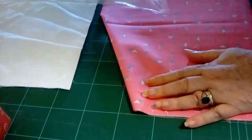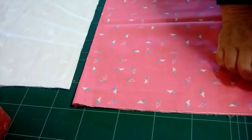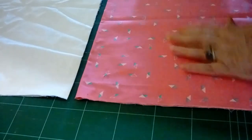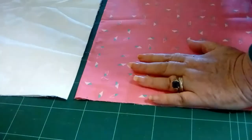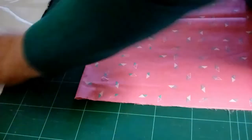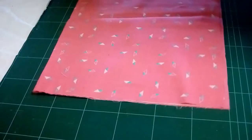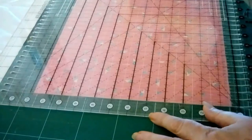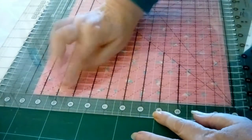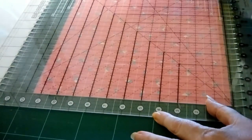The bosal comes in a packet, but I buy mine off the bolt because it's cheaper. I'll post up Amazon links so you can see what I'm actually using. First, I need 10-inch squares of the two fabrics. Since I'm doing it twice, I'm cutting off the bolt. I'm lining up my zero on the edge, getting my cutter, and cutting 10 inches across.